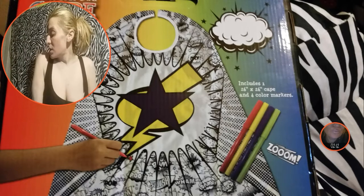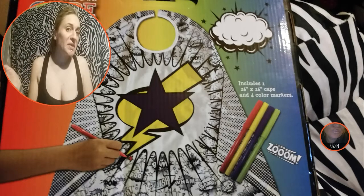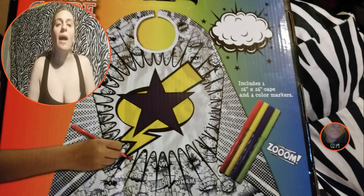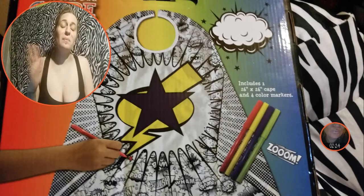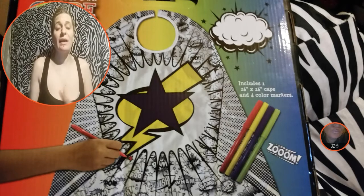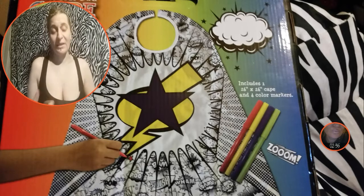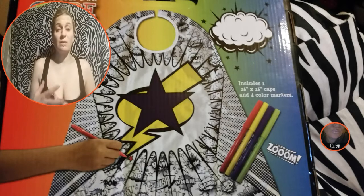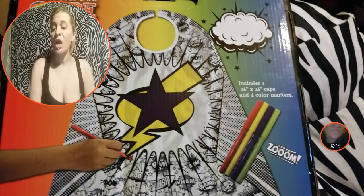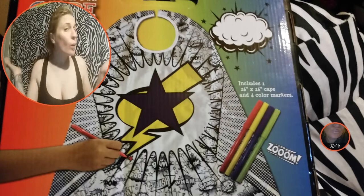Just like everything else on Disasters Doohickeys, I'll leave my information below. If you want it, leave your name and email in a message to me with which product you'd like, and I'll send you a PayPal invoice. Once you pay, I'll ship the item out to you right away — easy as that.